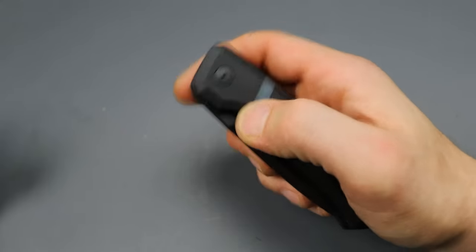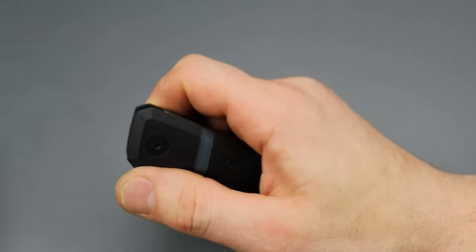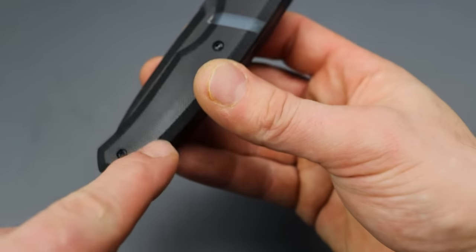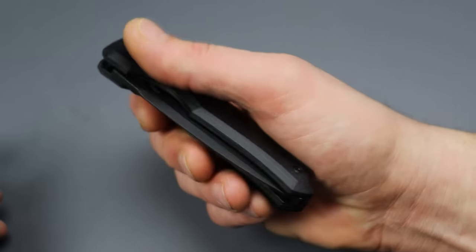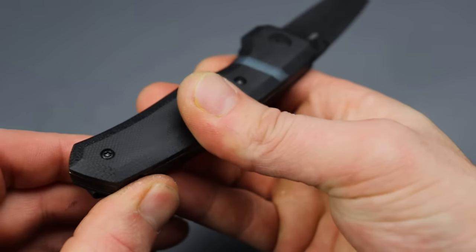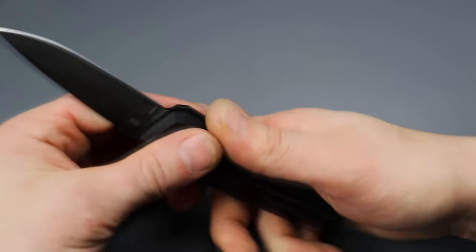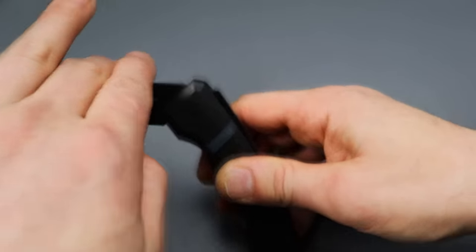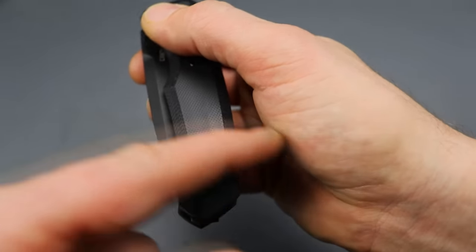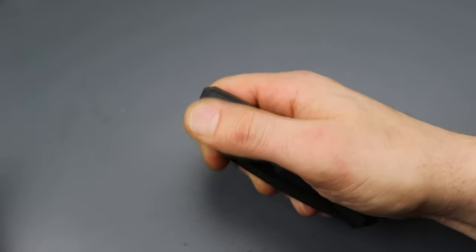How does this thing open? There's no flipper tab, no thumb stud — you can't pry it open. It uses the scales, but instead of pushing one scale forward and one back in the traditional way, you do it at the bottom — pushing this scale forward while holding on to the other. I like to use my palm right here and just squeeze, and you can see it popping forward. That's how you open it — pop it forward — and that's also how you disengage it.